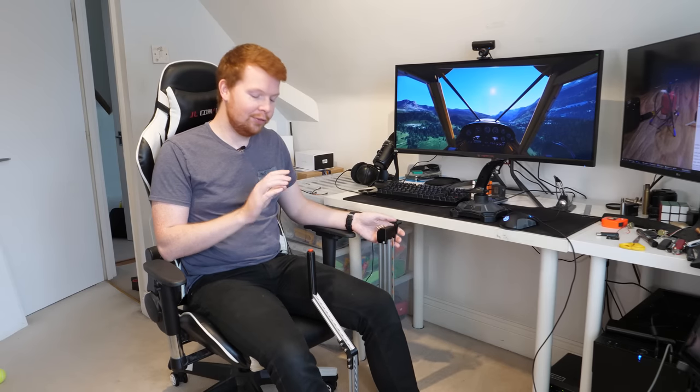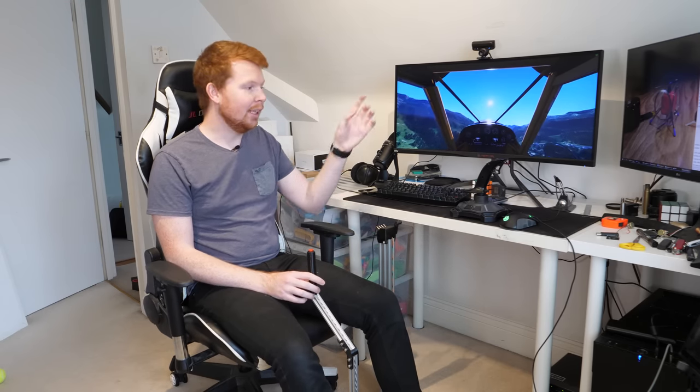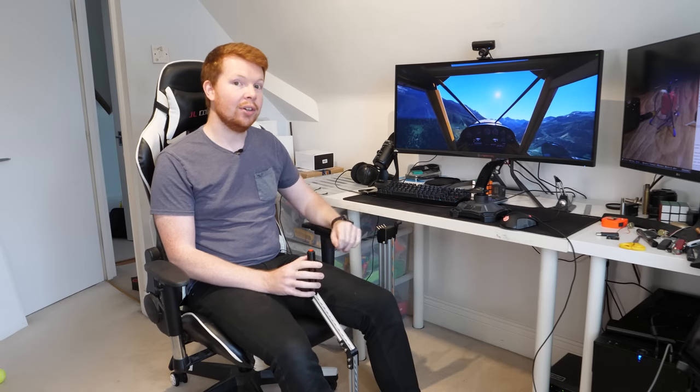So I now have a custom homemade flight simulator joystick, complete with external throttle and rudder pedals. It's a slightly different design to a conventional joystick, but how does it perform in terms of precision, latency, adjustability, and also the cost?